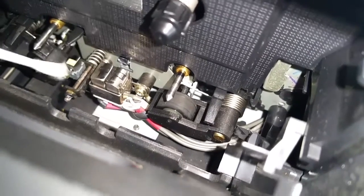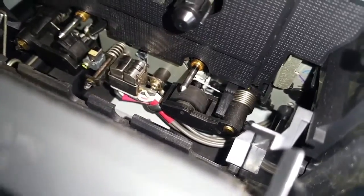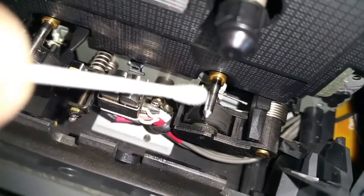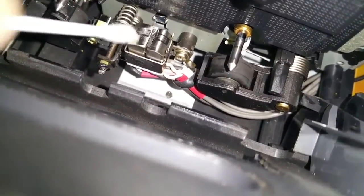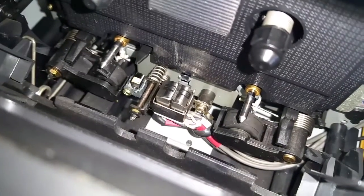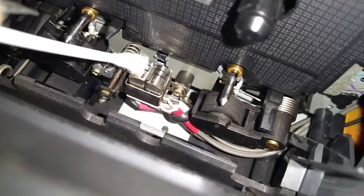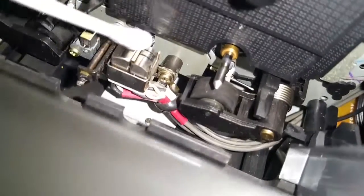This is a three-head machine, so we're going to do all the metal parts in it as well. I don't think this machine has been cleaned for years. Right, I think that's about it — just dry it off with a dry cotton bud. It evaporates quite quickly anyway.